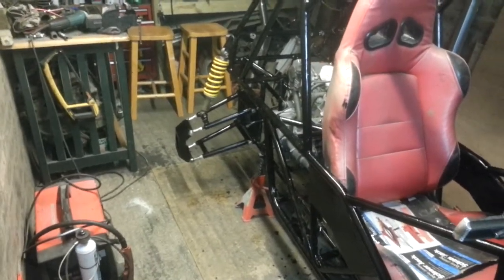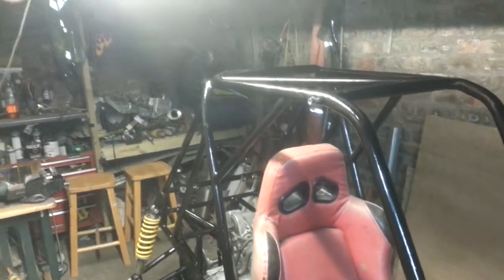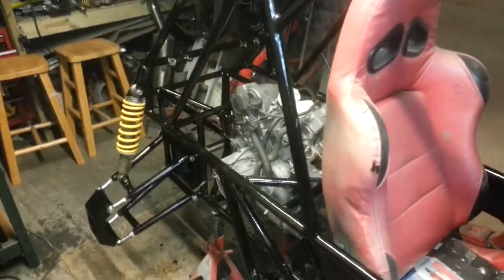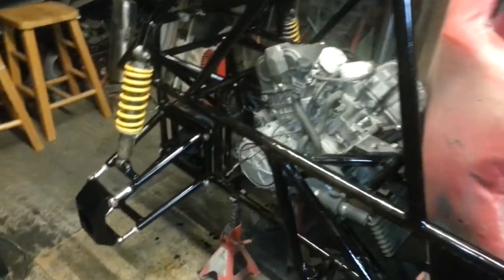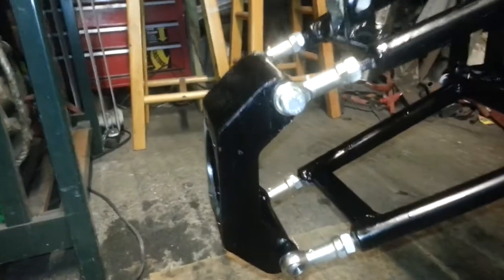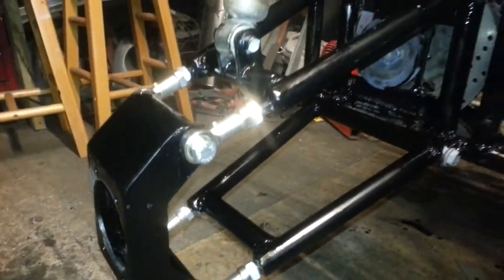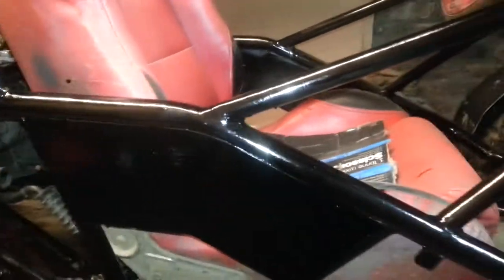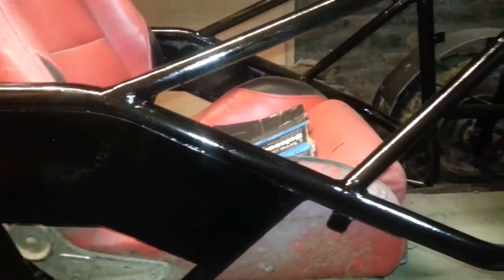Alright guys. I've decided to give the buggy a paint. I've done the wishbones and other bits and pieces in satin black, and then the rest of the frame will be shiny black.